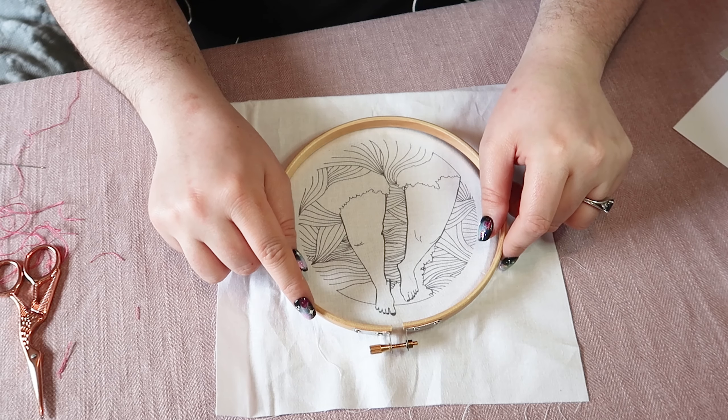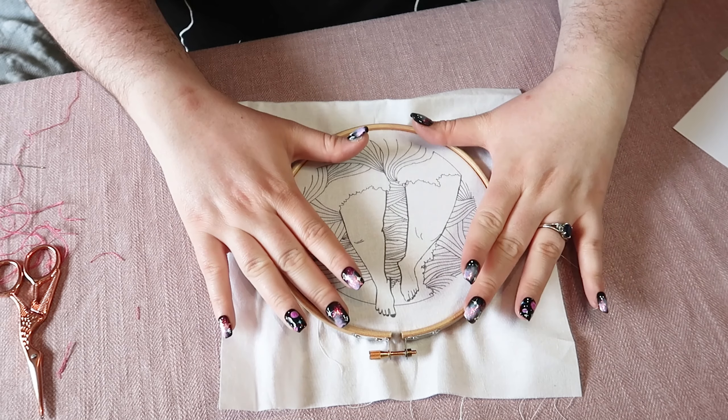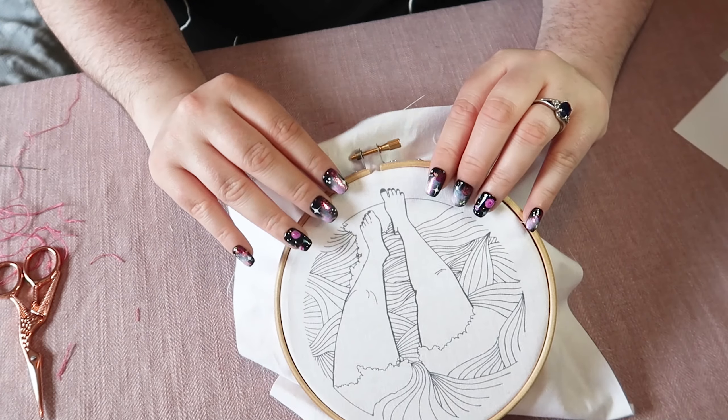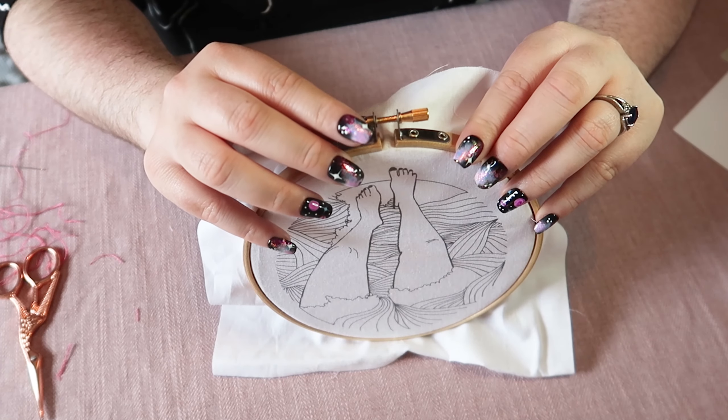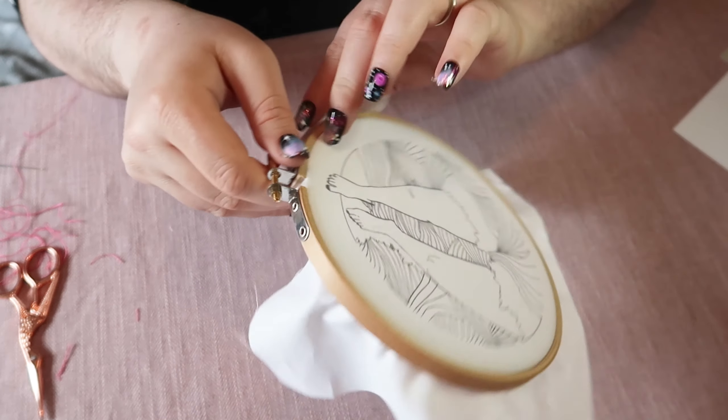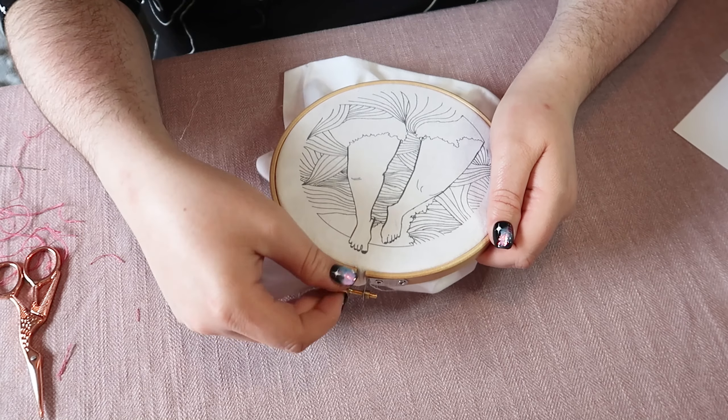So just lay it down and push it on so it's holding your fabric, and then you want to tighten this screw here up. I'm just going to pop that round so I can do that.